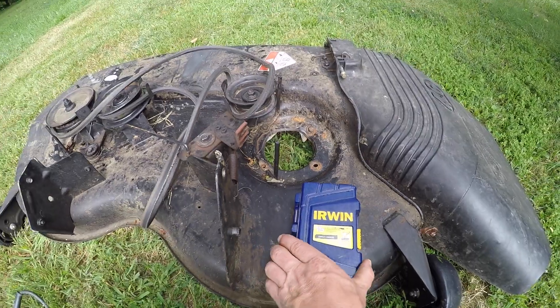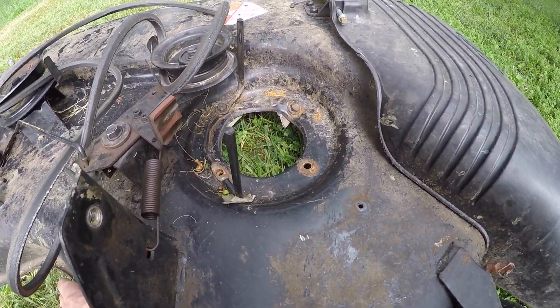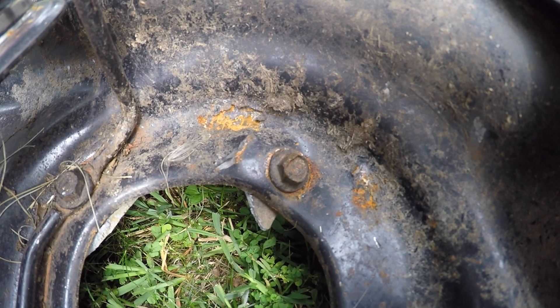See here, I have an Aries mower deck and the spindle bearings went bad. That was the problem. I couldn't get these bolts out for the life of me, so I'm gonna try and see if drilling these out works. This will be a good demonstration for those of you who are wondering how good these bits are.